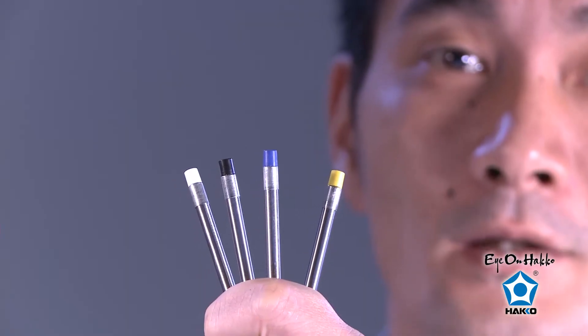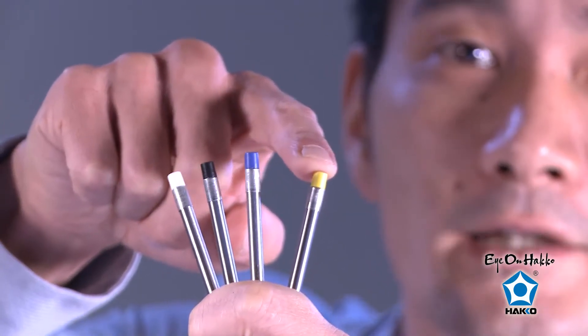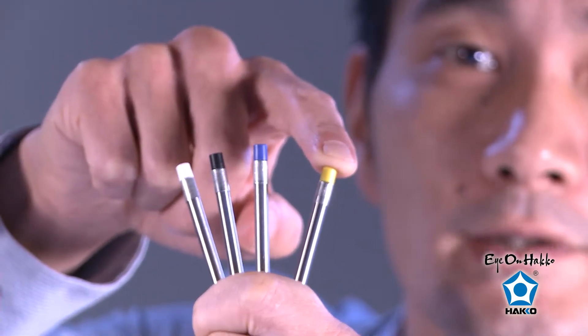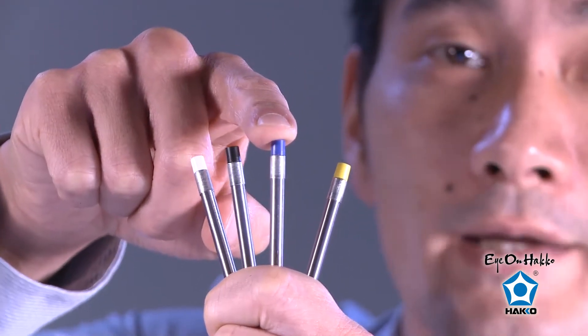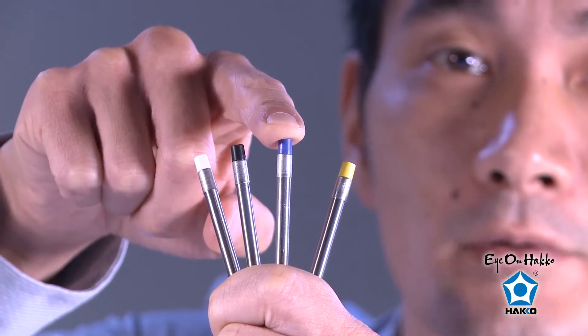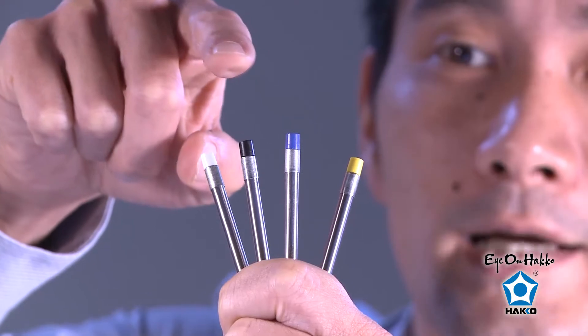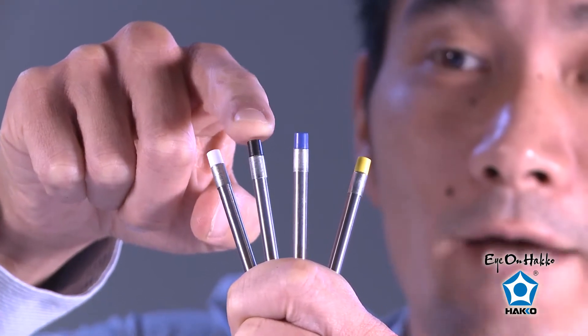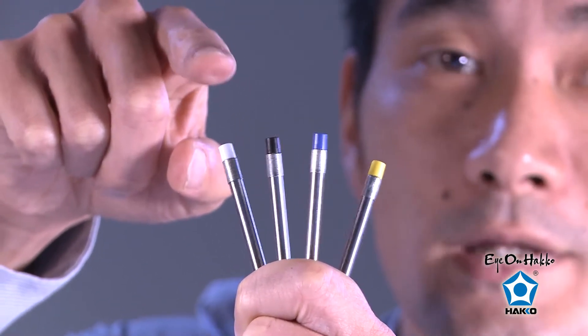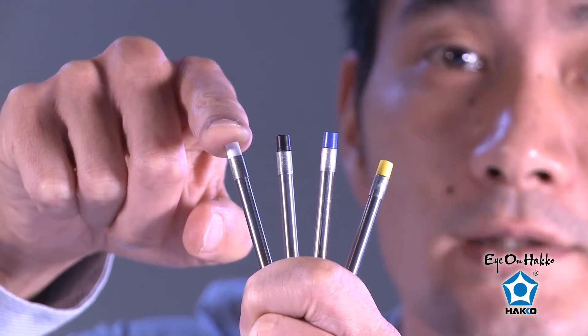For the T31 series tips, you can select the temperature of the tip based on the part numbers inscribed on the tip and also by the color of the end caps. Starting from the top, we have the T31-00 with the yellow end cap, which is the 895 degrees temperature range. Next we have the T31-01 with the blue end cap, which is the 840 degrees range. Next we have the T31-02 with the black end cap, which is the 750 degrees range. And next we have the T31-03 with the white end cap, which is the 660 degrees temperature range.